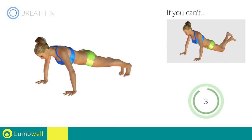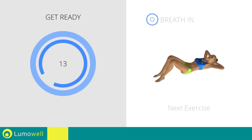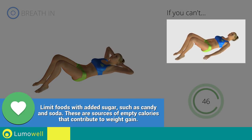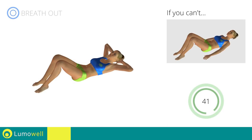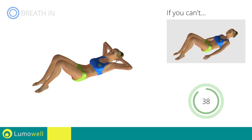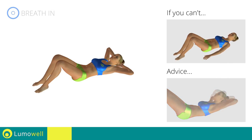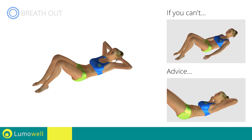5, 4, 3, 2, 1. Stop! Next exercise: crunch. Go! If you can't, outstretch your arms along the body and place the palms of your hands on the floor. Do not strain your neck when you lift your shoulders. You can help by staring at a fixed point on the ceiling during the movement.